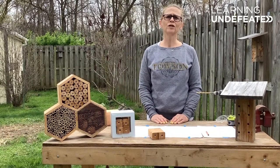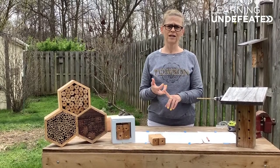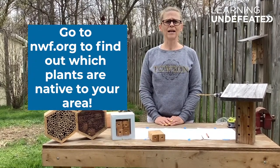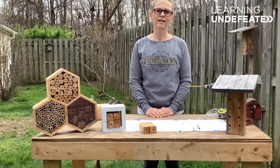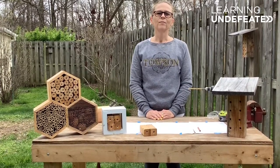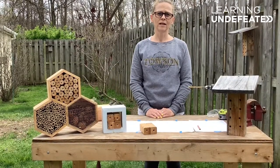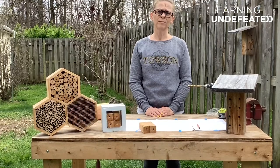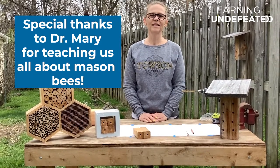One way is by encouraging people not to use too many pesticides in their gardens, on their lawns, or in parks. Another thing you can do is encourage people to plant native plants — the types of plants that are best for bees here in Maryland. You can also learn more about insects by taking a walk around your neighborhood, bringing a notebook, and making notes and drawings of the different insects you see. You'll be amazed by how many types of insects exist and all the different roles they play in keeping our ecosystems healthy.